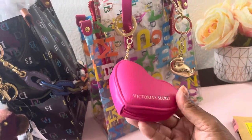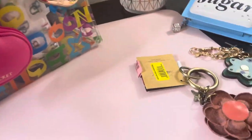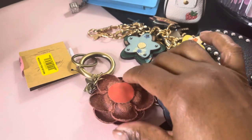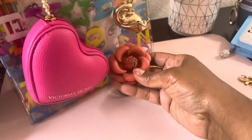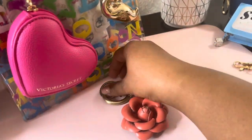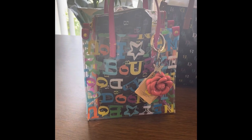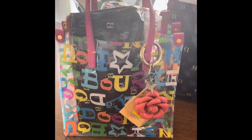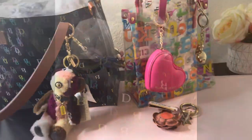Don't they look cute with the Victoria's Secret charm? I just hung that on there to show you guys — I was just looking at some of my charms. These all look cute with it. This is a Patricia Nash and it matches it. I just wanted to show you how you can mix it up and add different charms to your bag. Let me go get some outside light — I think it looks so cute with that.